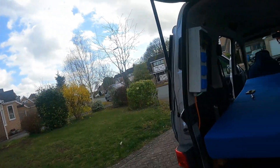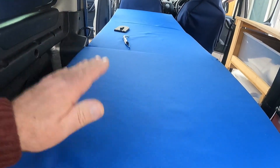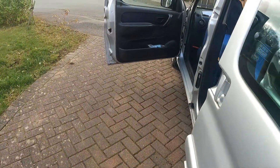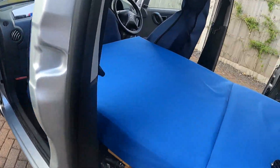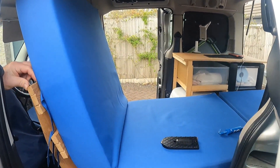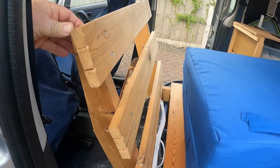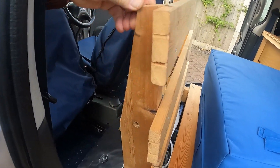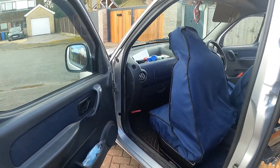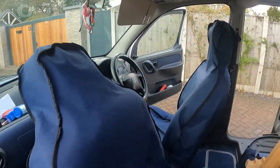So that's the van in the raw. My bedding goes in an IKEA dimpler bag and sits on here. Obviously when I'm travelling with the seat in place it's just folded up, and the mattress rests back on the seat. Loads of storage space in the Berlingo.